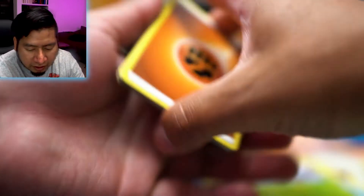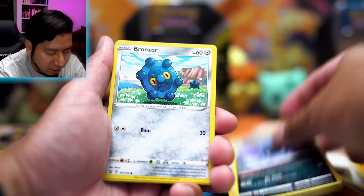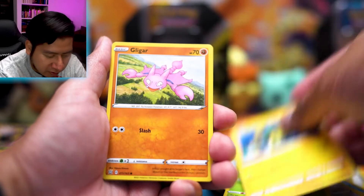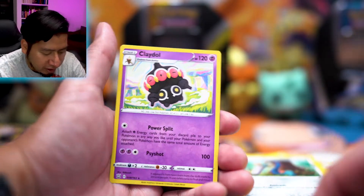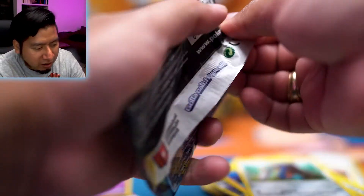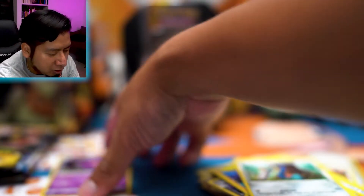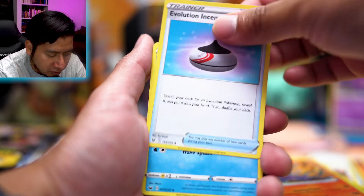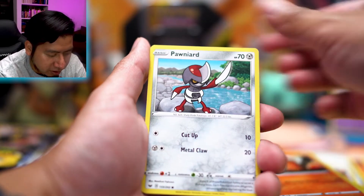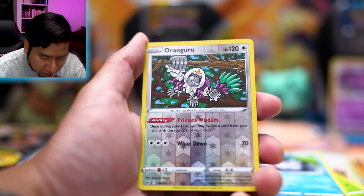Opening the Flareon tin now — Battle Styles first. We got Corvo, Bruno, uploading... Bell Sprout, Electabuzz — love that artwork — Honedge, Luxray reverse rare, and a Claydol regular rare. Nothing big from the Jolteon tin Battle Styles pack. Back to the Vaporeon tin — we got Salazzle, Evolution Incense, Drizzile, Sizzle, Weed... this is a Sword and Shield base set pack. We pulled Kangaskhan reverse — that's a rare, so that's pretty cool.